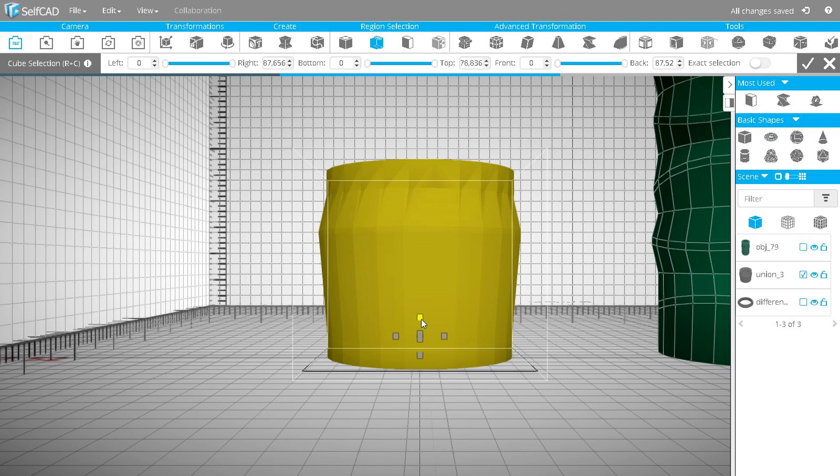Scale down the cup a little using the cube selection tool. Turn off the exact selection option in order not to cut polygons.